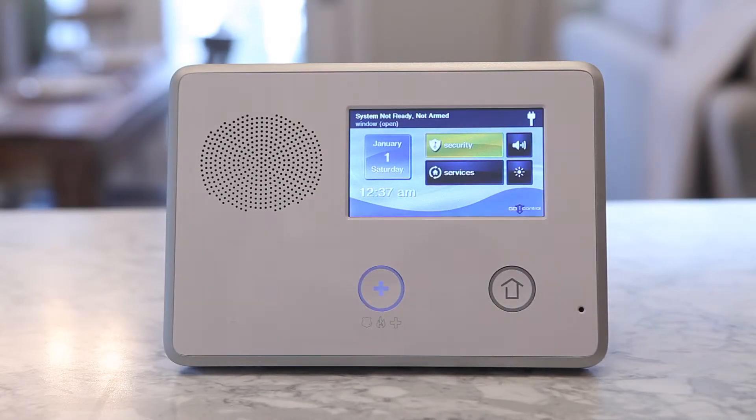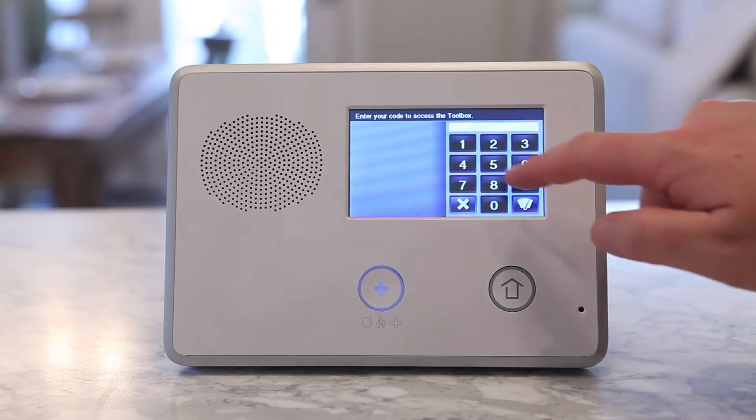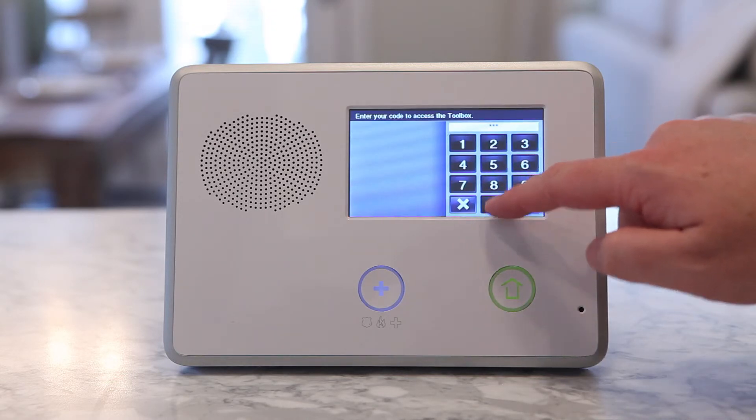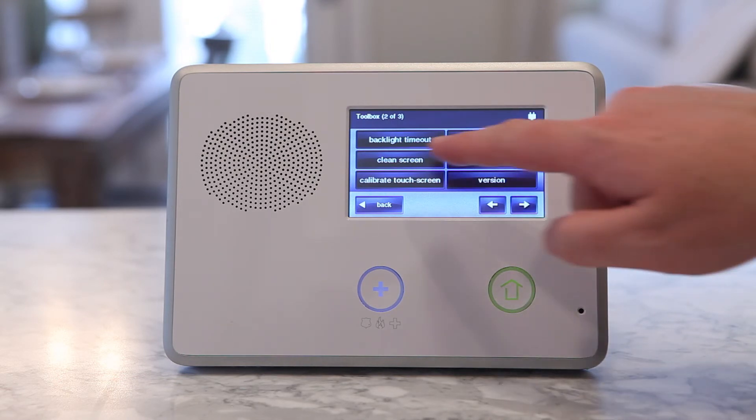To set the display for cleaning, use the following steps. Go to Security, Menu, and then Toolbox. The control panel will then ask you to enter your current master code. Once you are in the user toolbox, select Clean Screen.